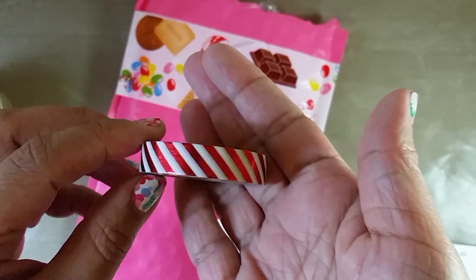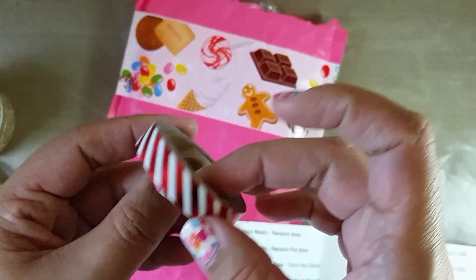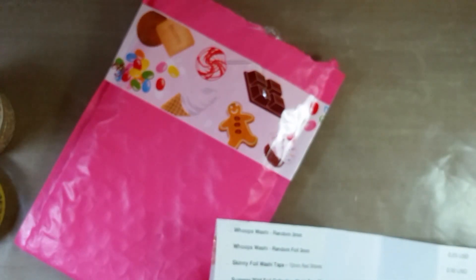This red candy striped foil one is really pretty. The camera doesn't show it well, but it's red with gold foil stripes. This was on clearance for a dollar, and she had it in different widths, so that was cool.